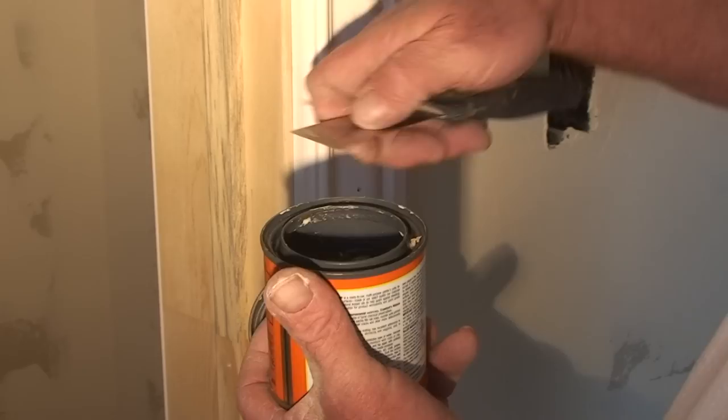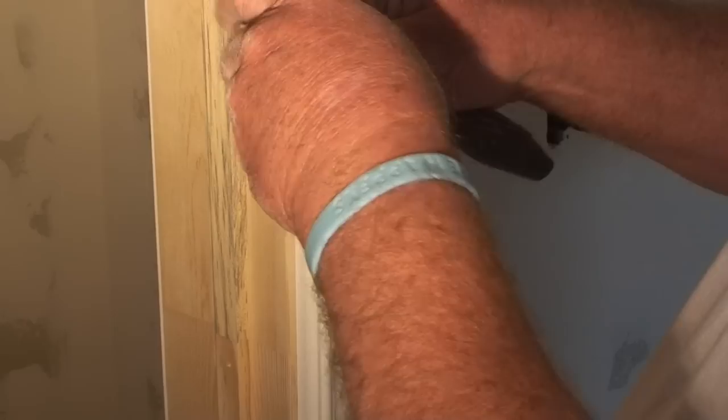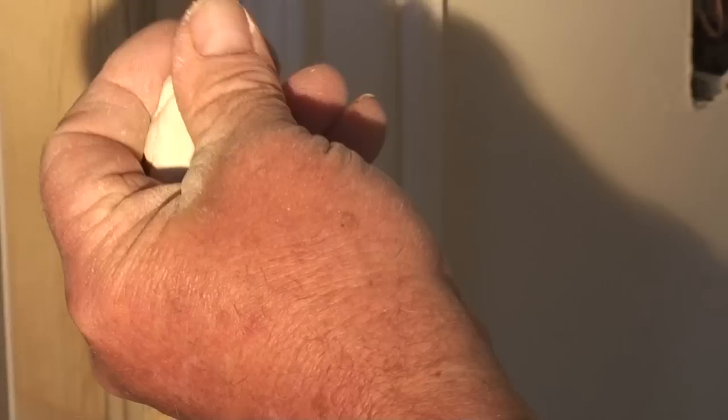The putty comes with a little water on top to keep it from drying out. Grab a little ball of putty out of the can. What you'll want to do is take this ball of putty and form it into a shape where it has a small ball on the end of it. By doing it with a small ball, you're going to be able to put it into the nail hole a lot easier, instead of a big ball trying to push it in — use the small end of it.